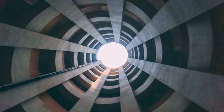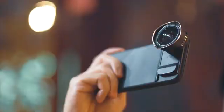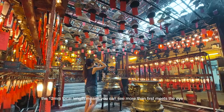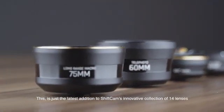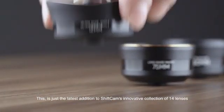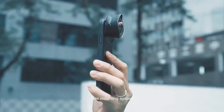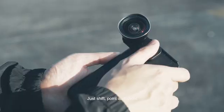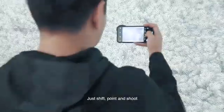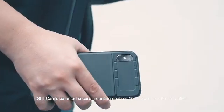For those of us on the hunt for unexpected stories, the 12 millimeter focal length means you can see more than first meets the eye. This is just the latest addition to ShiftCam's innovative collection of 14 lenses — one mounting system for all your phonography needs. Just shift, point, and shoot: highly portable and fully capable.